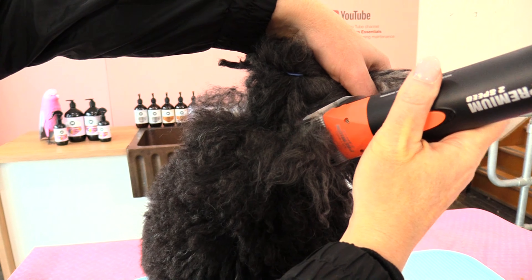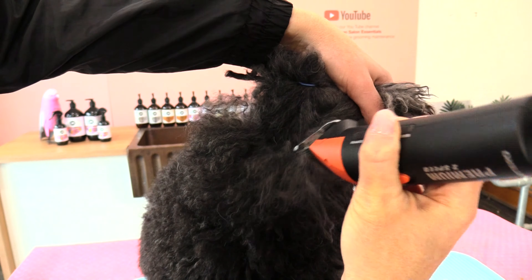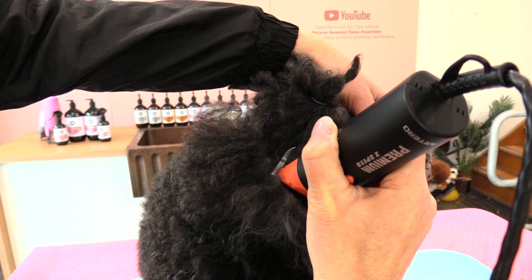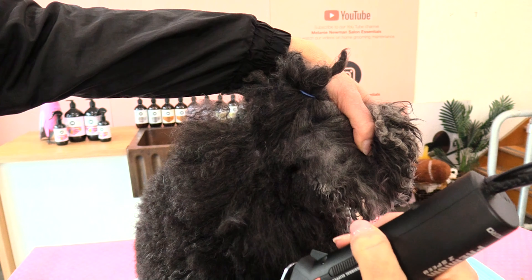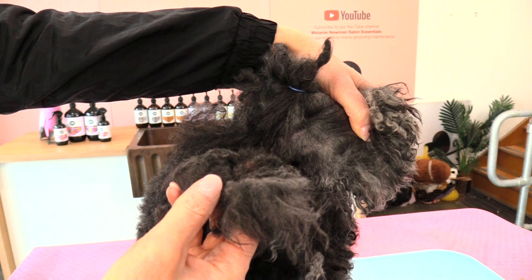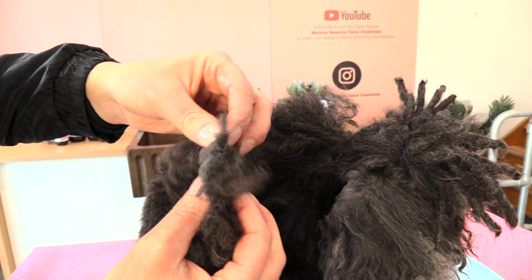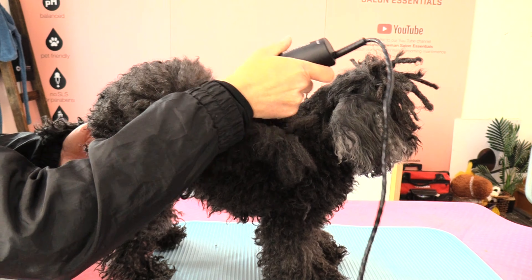Let's clip out the other side as well. I'm gently allowing the blade to come underneath that mat and work underneath the matted area — not forcing it through, just allowing the blade to clip the hair. And that one's off. Here is the matted area that was removed — that's the little mat there.